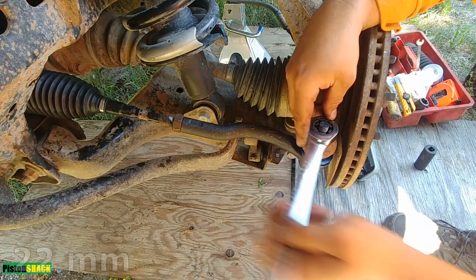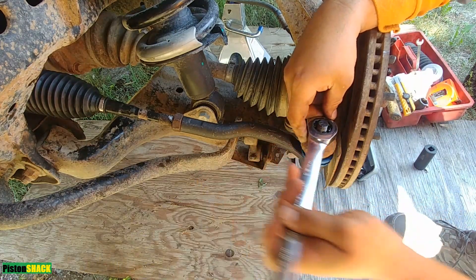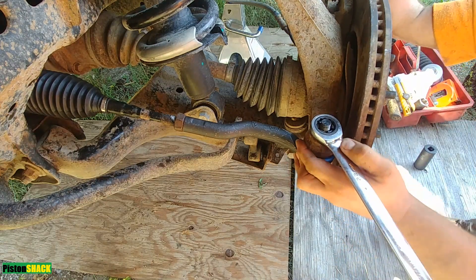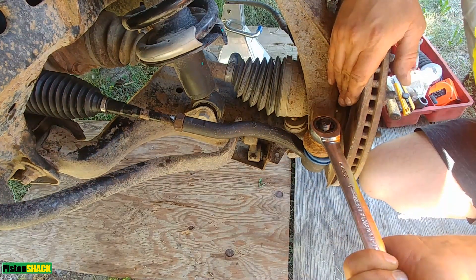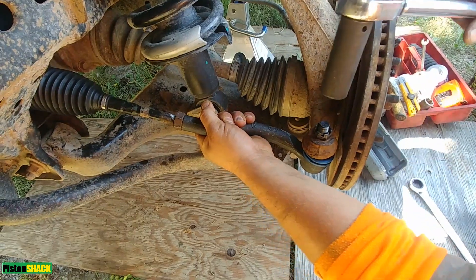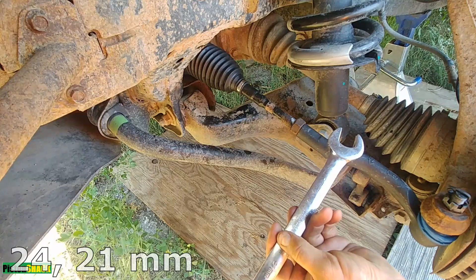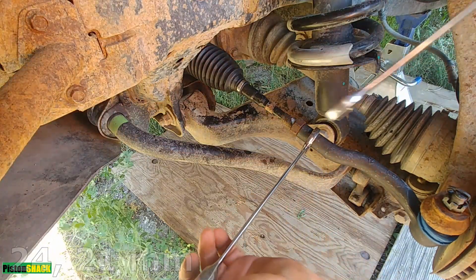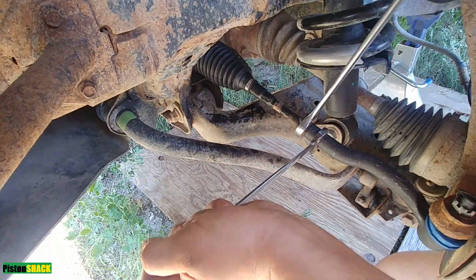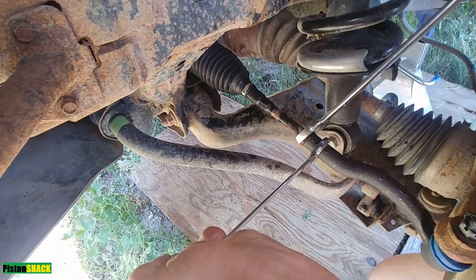Torque specs and everything you need for the repair I'll put in the description below. There will also be a few more interesting Titan videos — check them out. Let's torque it to Nissan Titan manufacturer specs. Now we have to tighten the locking nut — same two wrenches — let's tighten it up.